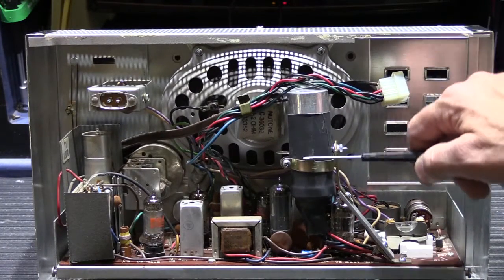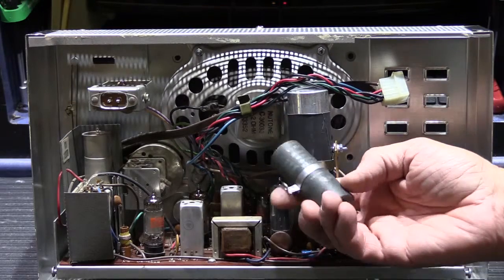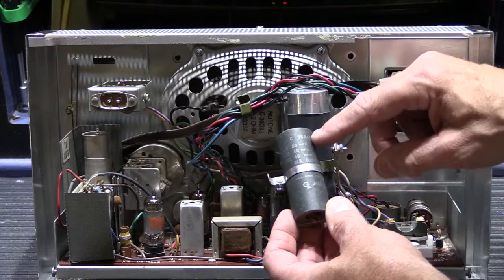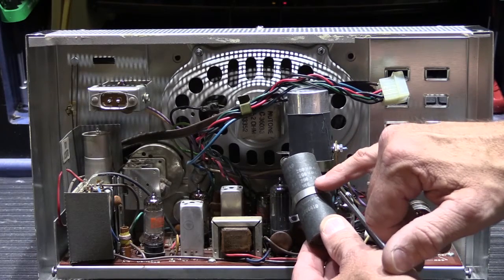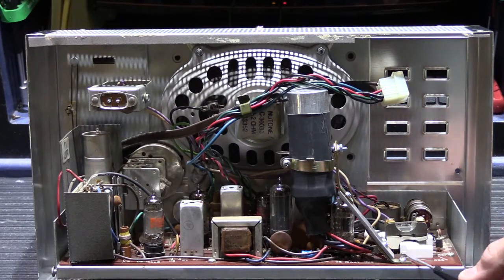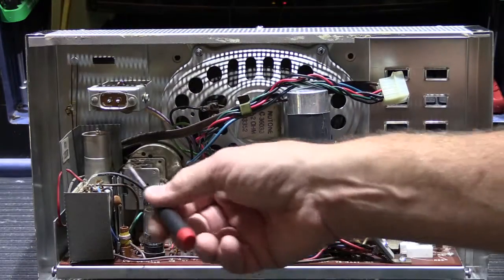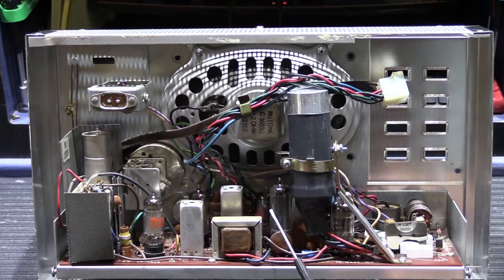The primary culprit is this multi-section can capacitor. Here's the original one — it has three sections built into it, like three capacitors in one can. It's a cardboard tube filled with materials to make it a capacitor. The three sections are 80 microfarad, 40 microfarad, and another 40 microfarad, all rated at 200 volts DC. One caution: vacuum tube sets have high voltage in them — not like modern solid-state electronics. This is 110 volts at the power connection and there is up to 270 volts in some sections of this chassis.